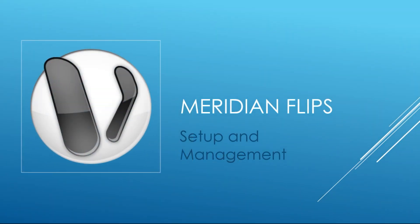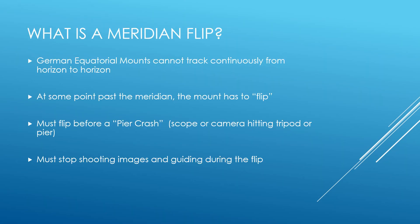Hello fellow imagers. Today we are going to look at meridian flips and how to set them up and manage them in Voyager. Before we talk about setting one up, what is a meridian flip? If you use a German equatorial mount, your mount cannot track continuously from the east horizon past the meridian and all the way to the west horizon. Most equatorial mounts can track for some time past the meridian, maybe as little as 20 or 30 minutes or even as much as a couple of hours.